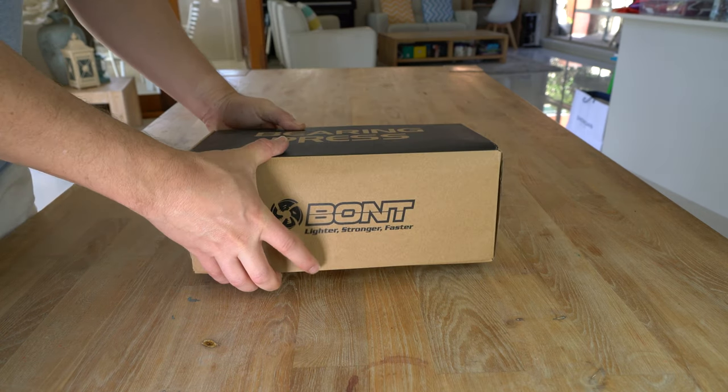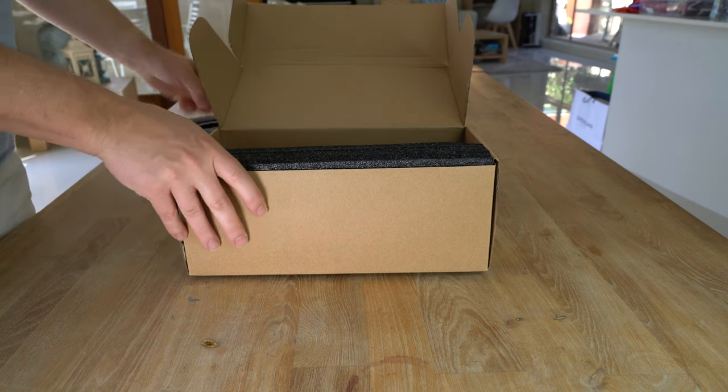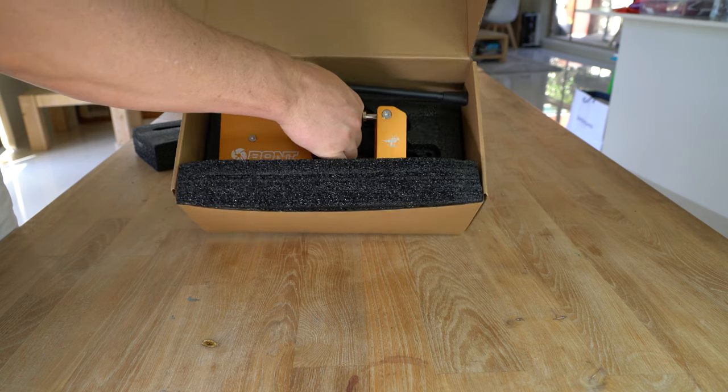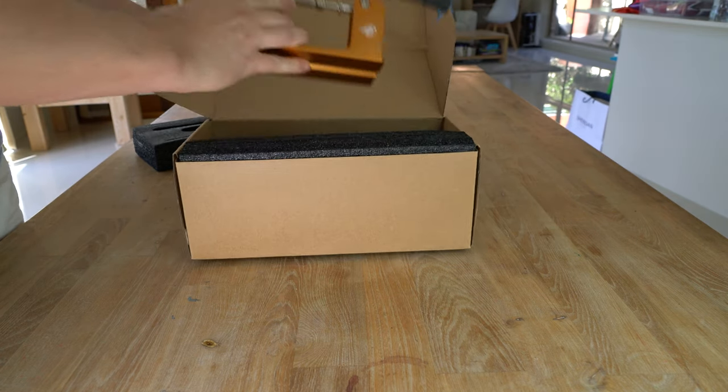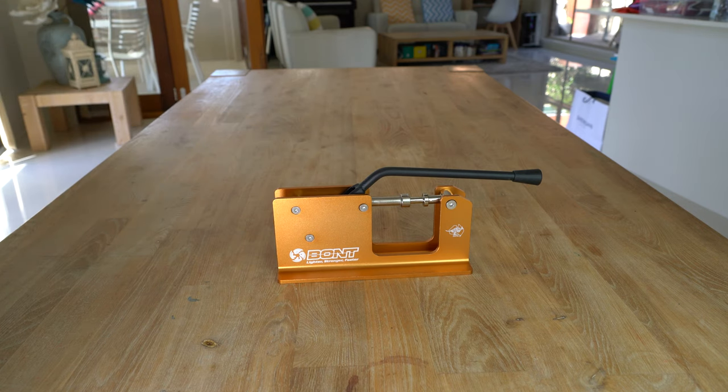Welcome to the Bont 125mm Bearing Press Review. This inline skate bearing press can also be used for scooter wheels. This skate bearing press makes it easy to insert and remove 608 and 688 bearings from your inline skate or scooter wheels.